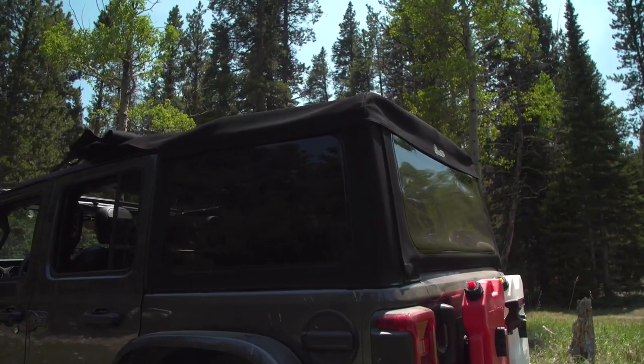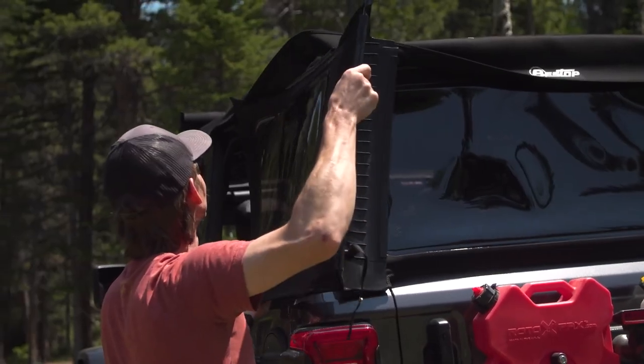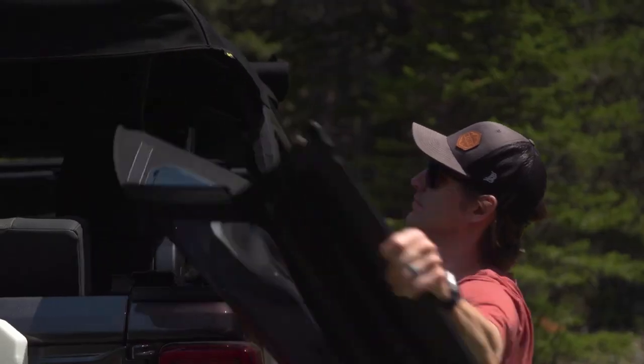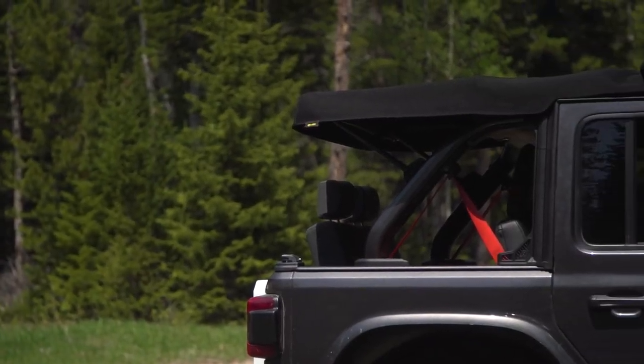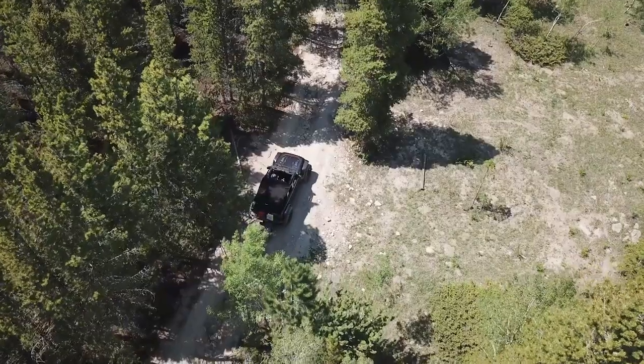Converting to Safari mode is just as simple. Thanks to our patented zipperless technology, the Supertop's rear windows slide out easily and are sure to last the test of time. The Safari configuration offers a great option for airflow throughout the vehicle, while keeping passengers shaded from the sun.